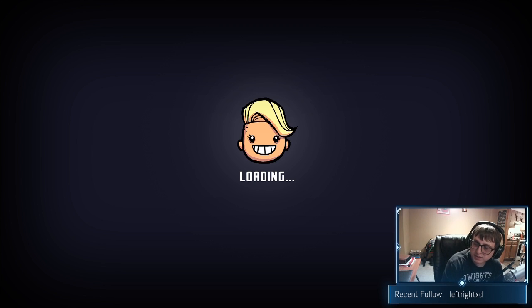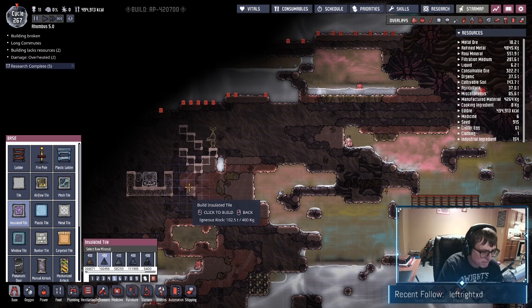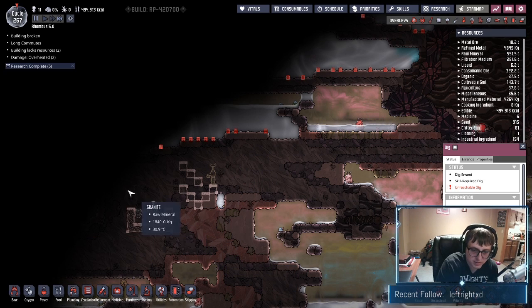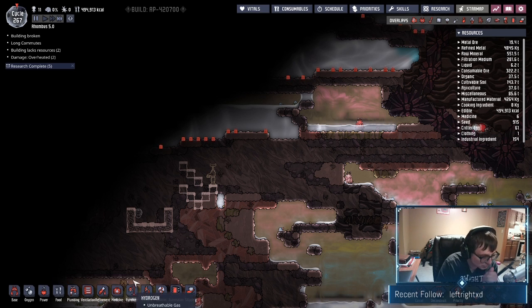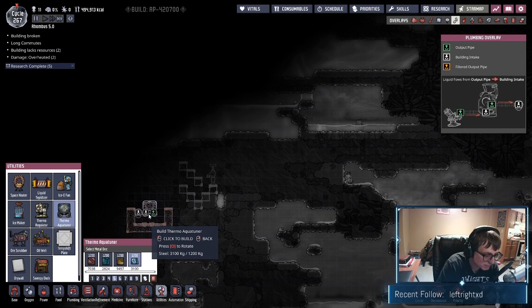We got our steel and we got our plastic, so we should be able to make an aqua tuner and a steam turbine to create a cooling loop for our base. We want to fill this area up with water — the question is whether that's too much space. We want to make sure we're building this aqua tuner out of steel so that it doesn't overheat. We can't have our aqua tuner overheating — steel, perfect.